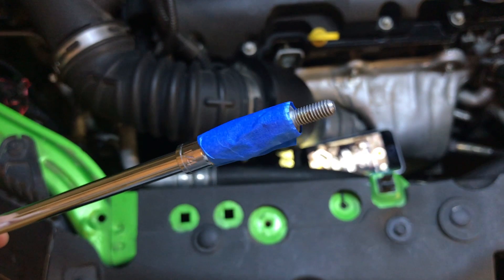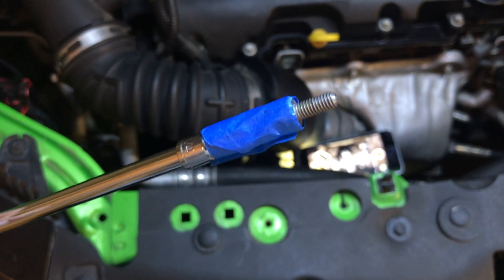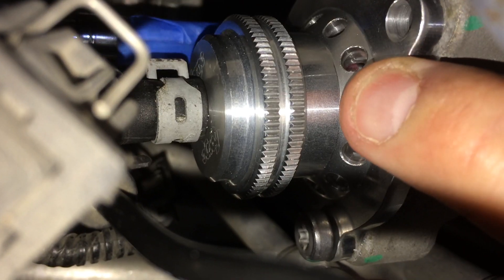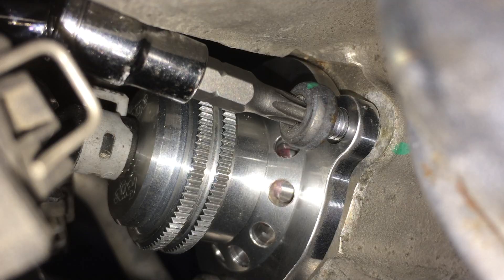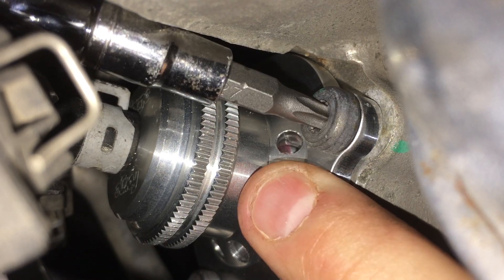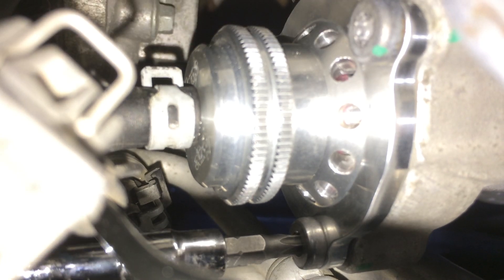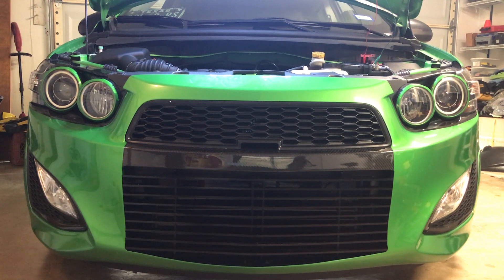For the rear most screw, I had to tape it to my socket because I didn't have a suitable magnetic holder. Again, push down the valve and thread the screw in, but don't fully tighten it. Thread and hand tighten the top most screw, pushing on the valve as necessary. Finally, in a clockwise fashion, torque down all the screws to 71 inch pounds. Now, sit back and enjoy your new valve.